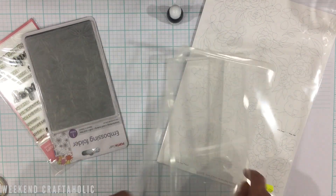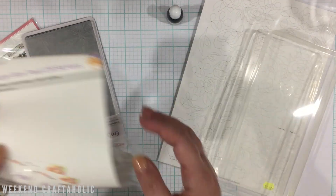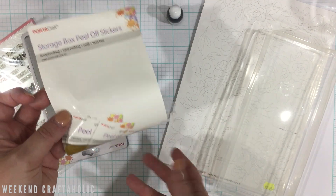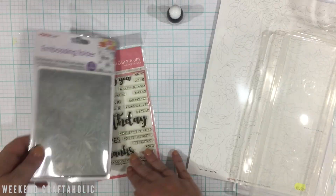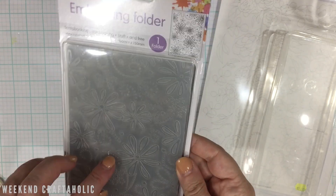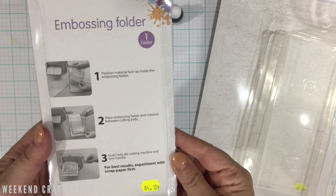It does say it's for peel-off stickers — I've seen those but never bought them. It was a good little find. I also picked up a very cheap embossing folder — I just like the design on this one and it was only $4.